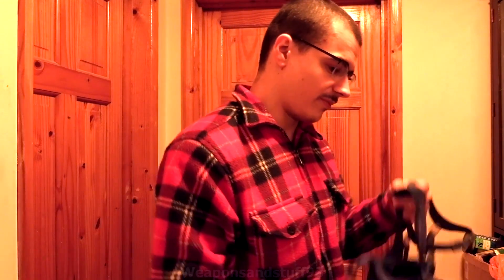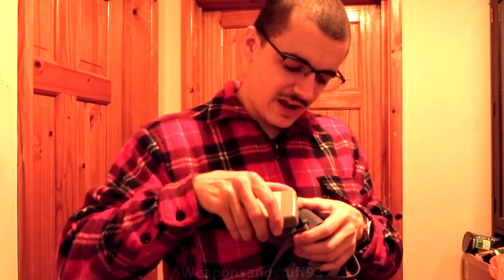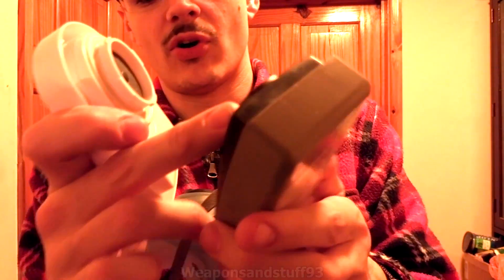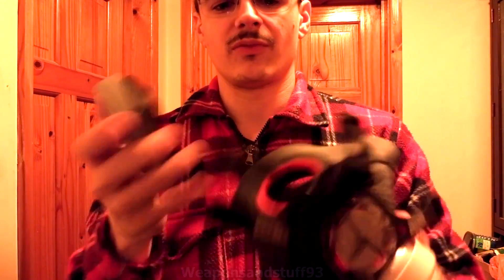Let me show you how these filters differ. This is a 3M 7500 and this is the JSP Force 8. I'll get one of the filters off each so you can see that although they're similar, they're not the same. This JSP has four points, the 3M is a three-point. Also the male connectors are on the filter for the JSP, whereas on the 3M the filter is the female type and the mask is male. If you try to put the JSP filter on the 3M mask — it's not going to go on. Similarly, the 3M filter won't fit the JSP because the filter is smaller.